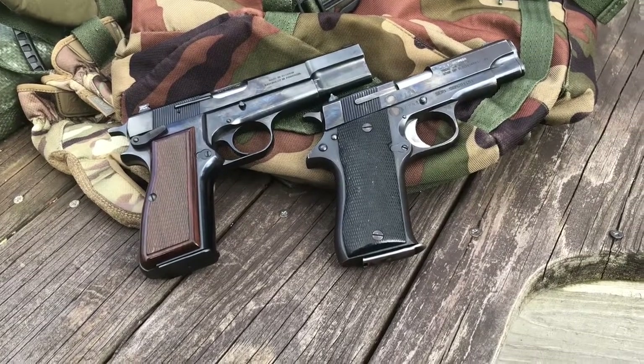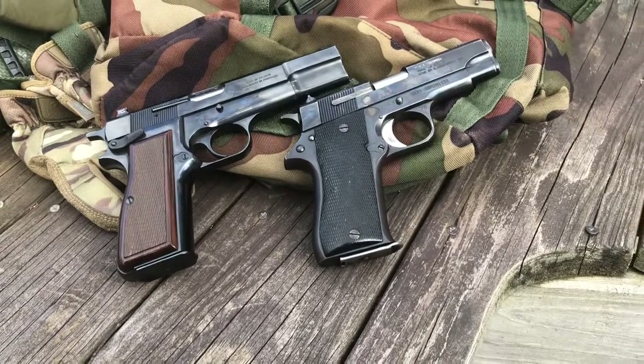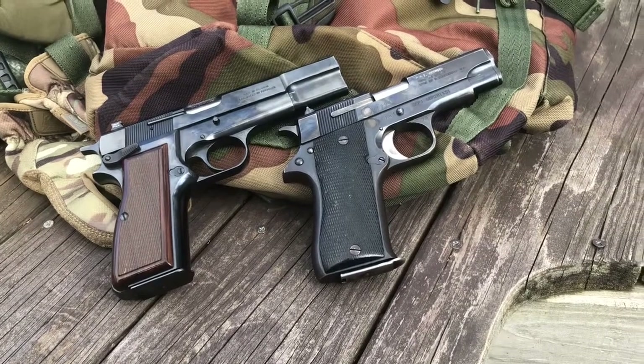This is going to be a short video about two pistols that were issued by the Rhodesian army during the Rhodesian Bush War. On the left, the Browning High Power, and on the right, the Star BM.